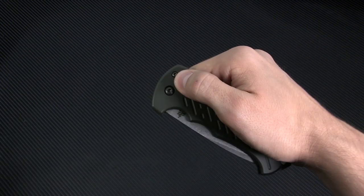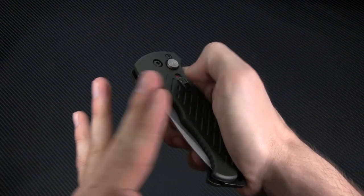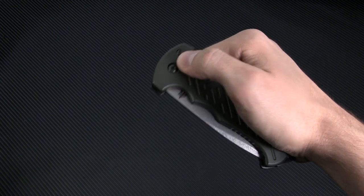The 06 features your basic safety switch. Red means it's ready to fire, and the other way means you're safely locked up.